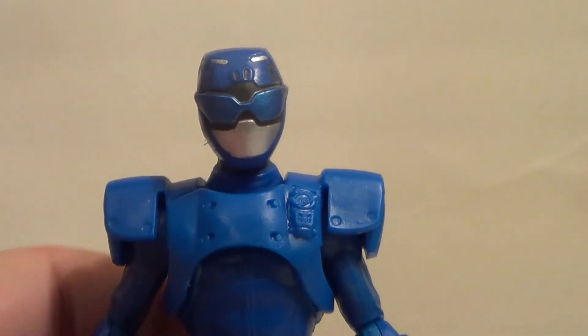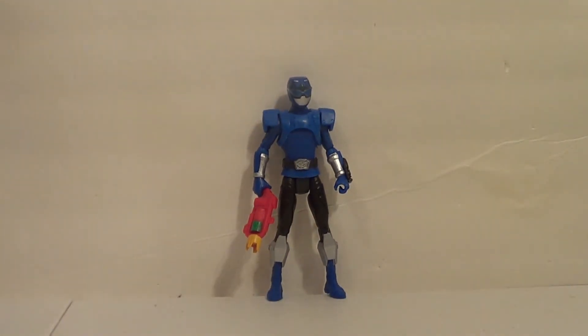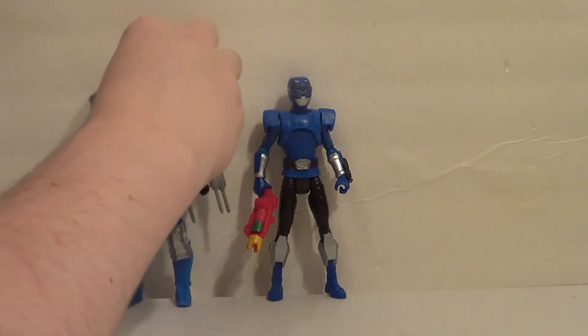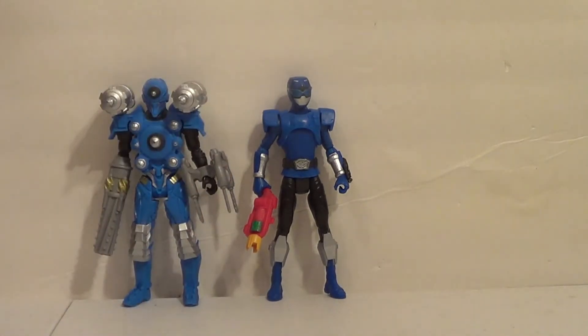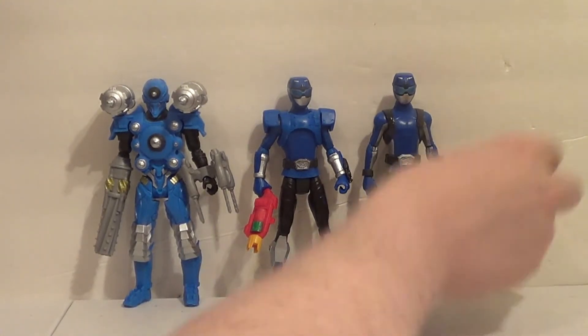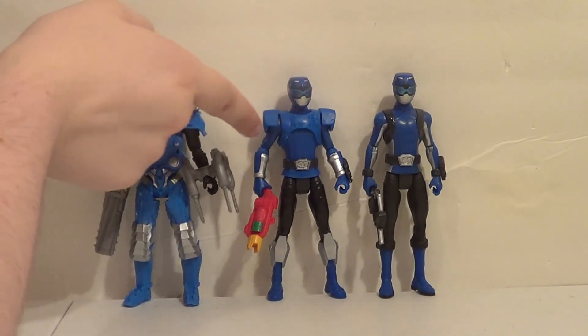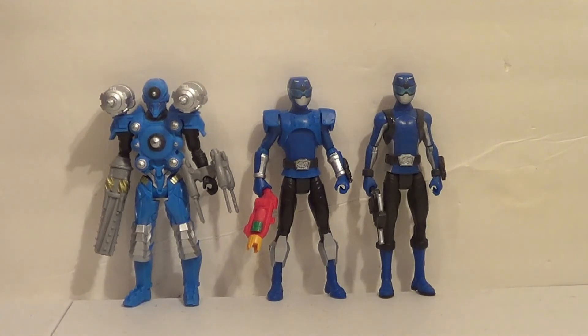Now let's get to everybody's favorite part — size comparisons. For our first size comparison, we're comparing him within his own line. Here he is with some blue boys: the Drill-Tron and the Beast Morphers Blue Ranger. You can really see all the differences there — this guy doesn't have a lot of the silver that this guy does, etc. Still pretty cool.